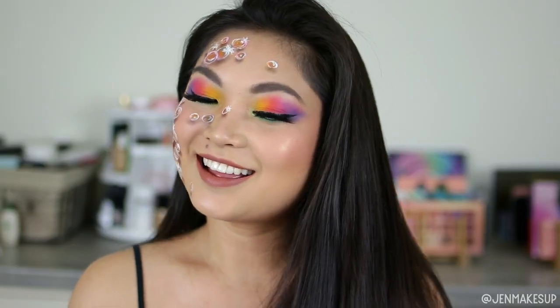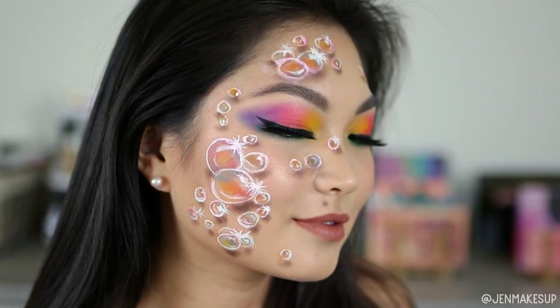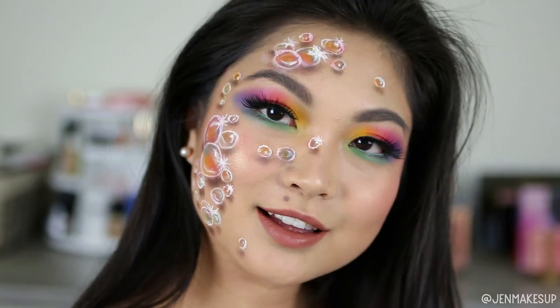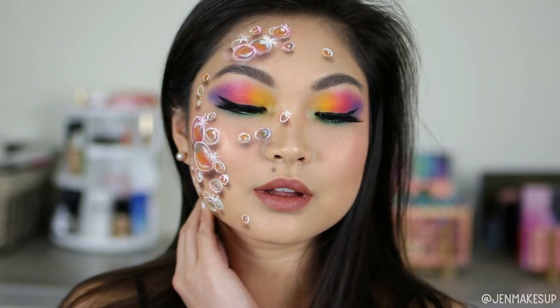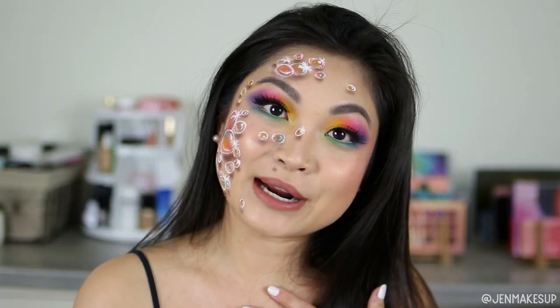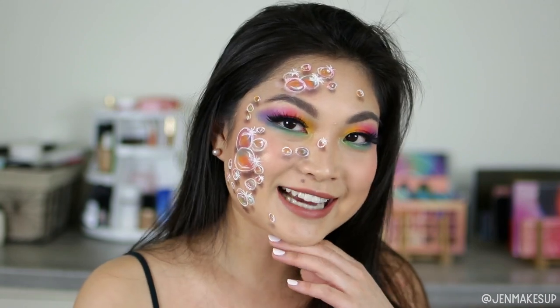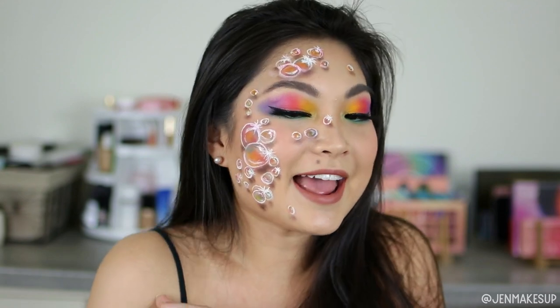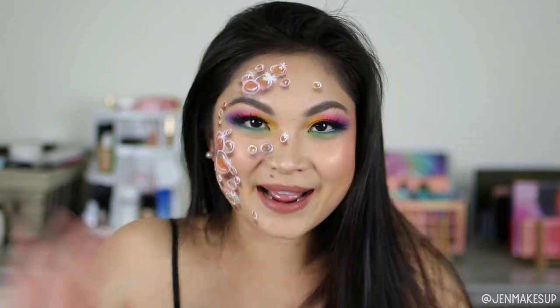So that is it for my tutorial slash attempt to recreate this look you guys. I actually am kind of impressed with how it turned out because I honestly thought it was going to be a total disaster, but I like it. I have impressed myself! I hope you guys have enjoyed this, and don't forget to hit the subscribe button, the like button, and thank you guys so much for watching as always. I'll see you next time. Bye!